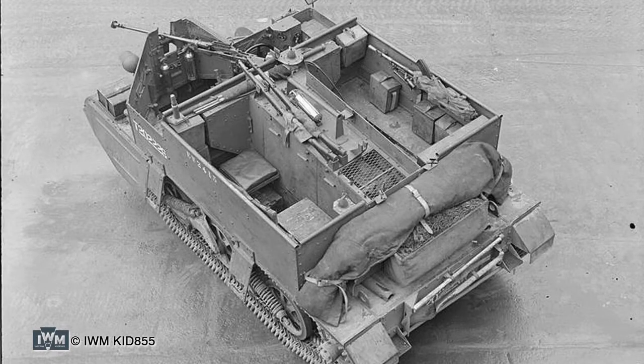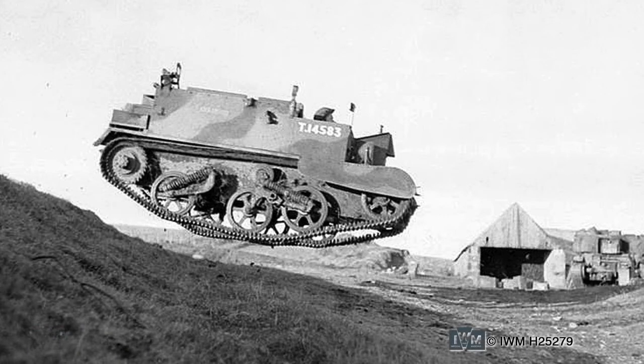The driver and commander are mounted in the front of the vehicle. The engine — a Ford V8 — is mounted in the centre of the rear compartment, with passenger and stowage space on either side. The Horstman suspension, taken from the Vickers light tank series, actually warps the track to change direction, making these vehicles prone to throwing a track if handled carelessly.